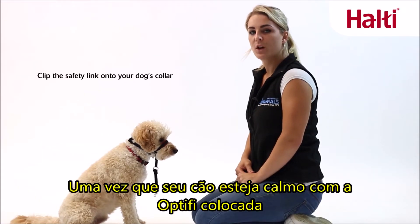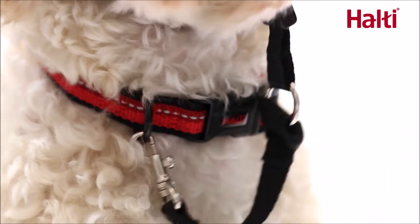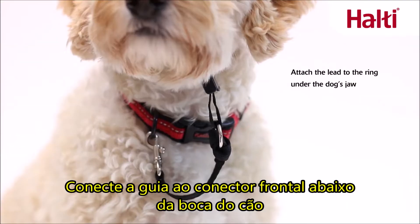Once your dog is calm with the OptiFit on, clip the safety link onto the D-ring of the dog's collar. Then attach the lead to the ring under the dog's jaw.